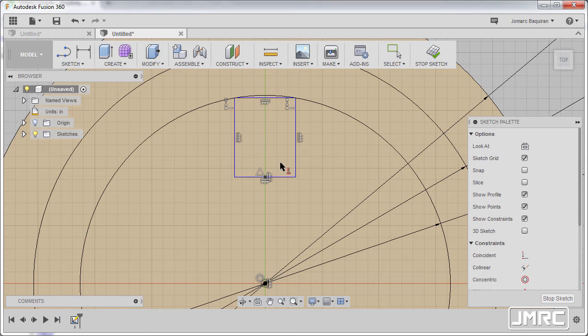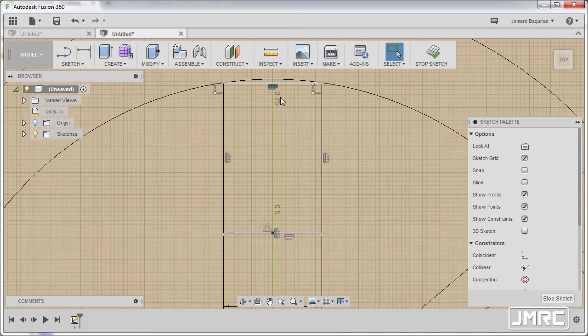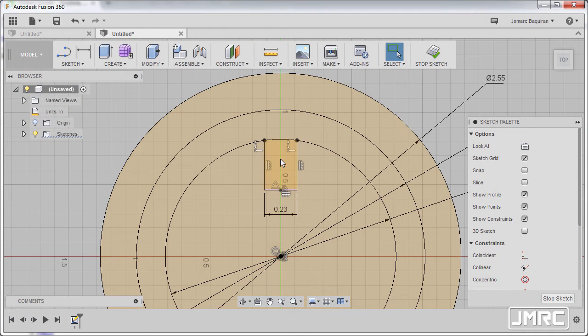Hitting escape and going to our constraints, selecting horizontal vertical, selecting this point and our origin, aligning them vertically. Hitting escape and hitting D to grab our dimensions, selecting this vertical line and this vertical line, dropping my dimension here. We have a tolerance — I'm gonna key in 0.23 instead, hitting enter. Hitting escape, zooming in, and I'm gonna grab our trim tool hitting T and trim this horizontal line, left click, hitting escape.